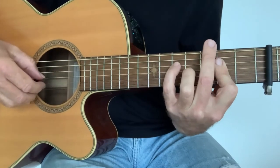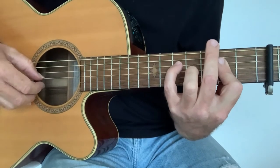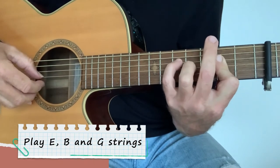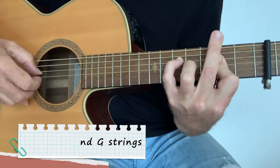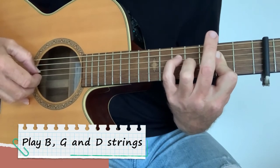You're picking around there, it's kind of in threes really. You're starting on the top E string, going E, B and G — that's the first bit. Then you're coming down and playing B, G and D, the same chord.